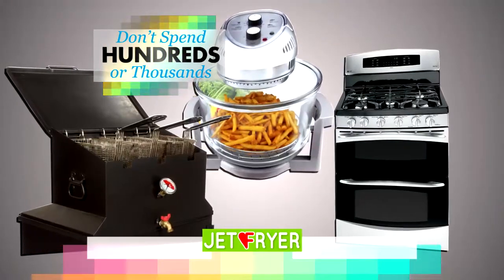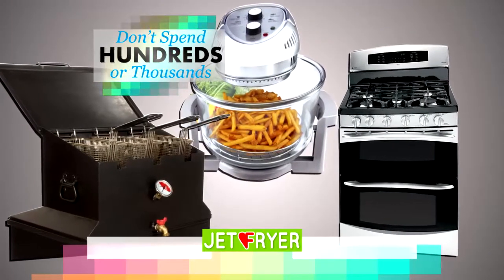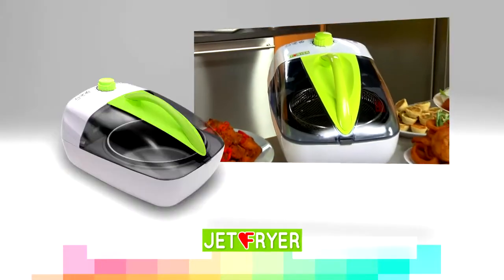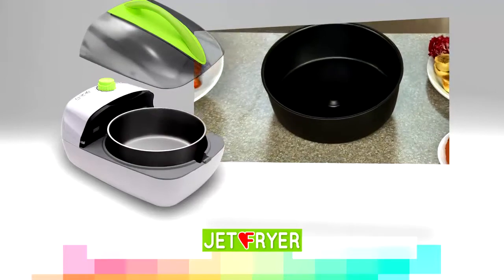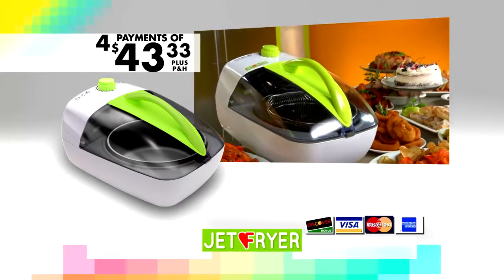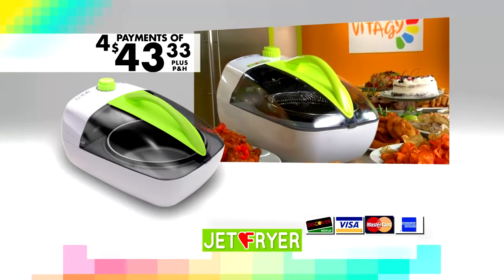You'd pay over $1,000 to buy kitchen appliances that attempt to do what the Jet Fryer does, but you won't pay anywhere close to that. When you call or click today, we'll send your Vita-G Jet Fryer with a non-stick pan and see-through cooking top, all for just four easy payments of $43.33 plus processing and handling.